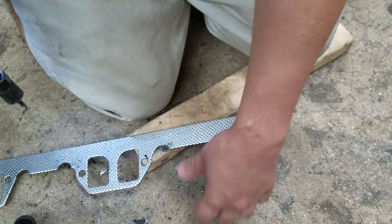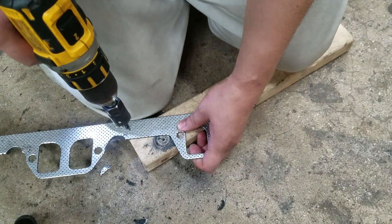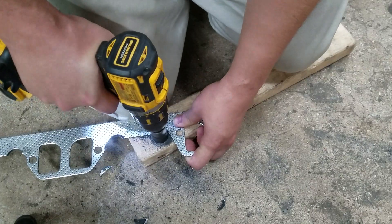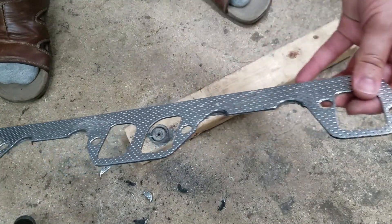That one slipped a little bit but that's still usable. All right, now we're going to go see if it fits.